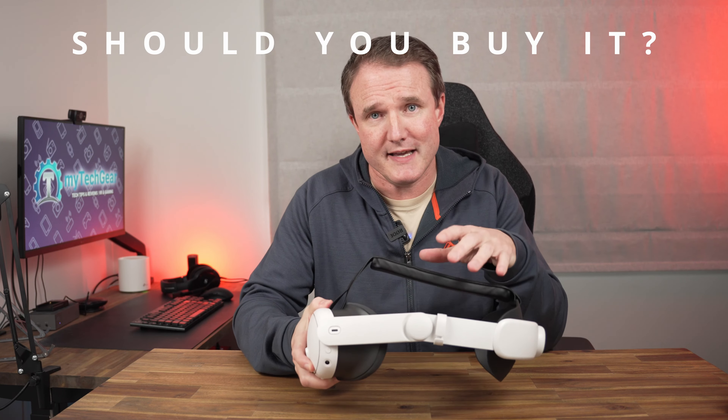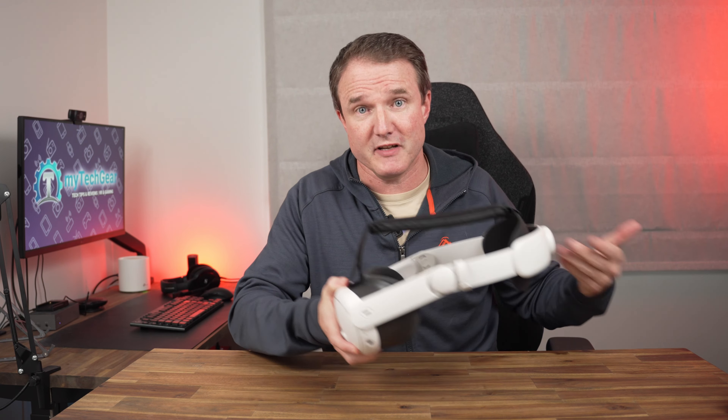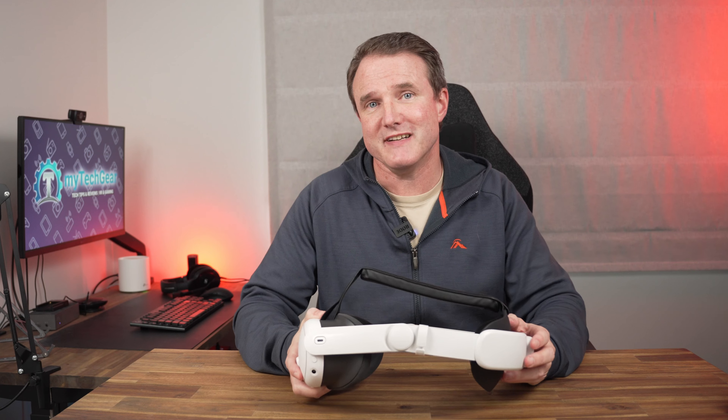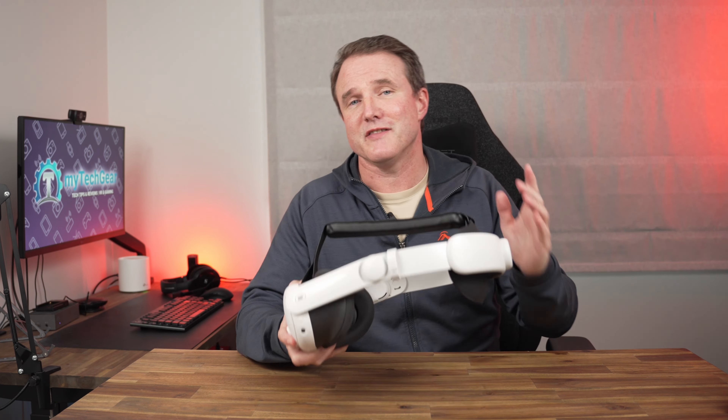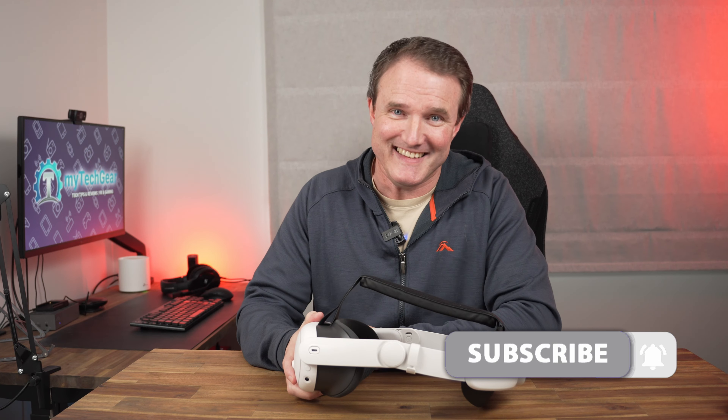So should you buy it? There are lighter head straps out there and I would have liked to see some extra padding on the back, but at only $40 it is significantly cheaper than the official Elite strap from Meta, which costs $70. I'll leave a link in the description so you can check it out, and if you buy direct from ZyboVR and use code MYTECHGEAR you'll get an extra 15% off. If you want to check out more great Quest 3 accessory ideas, check out the link up here. Thanks for watching — if you enjoyed the video please like and share it, consider subscribing, and I'll see you in the next one.